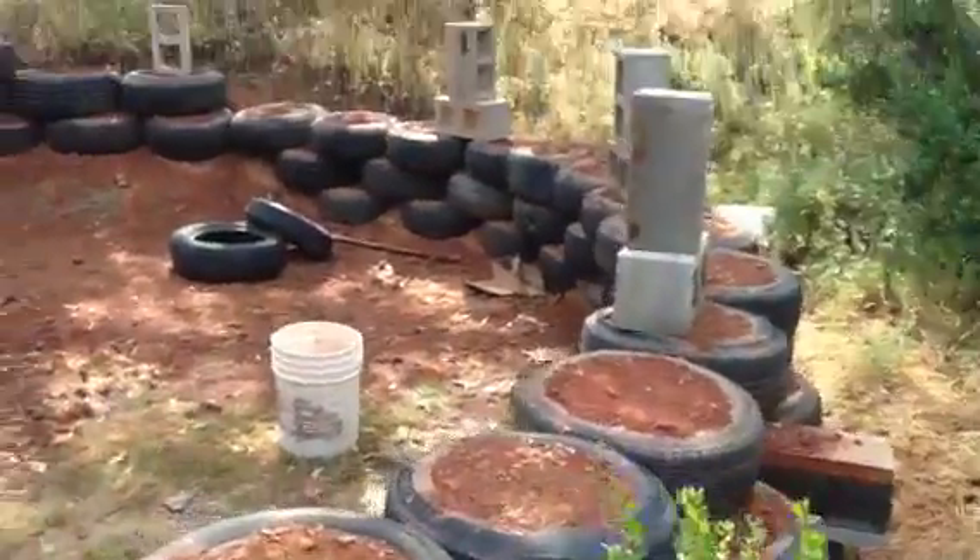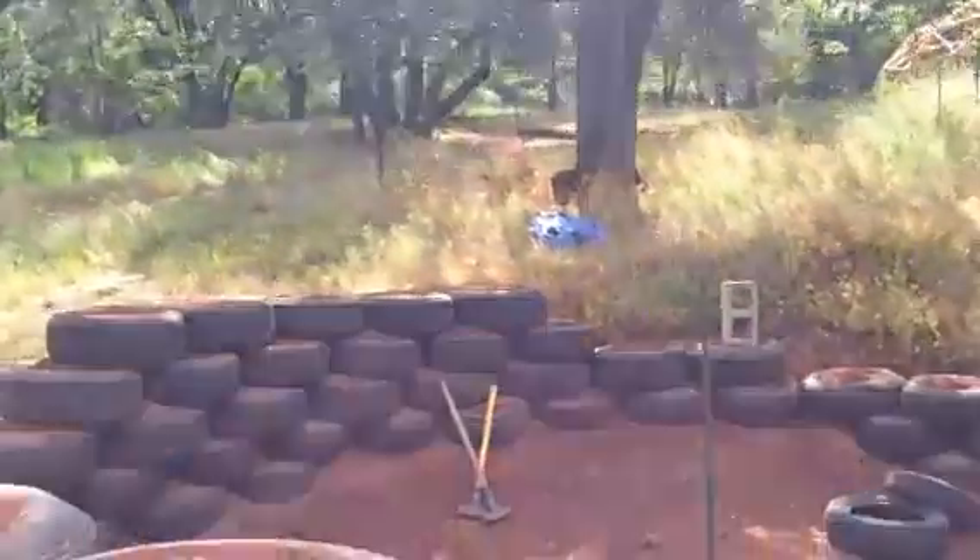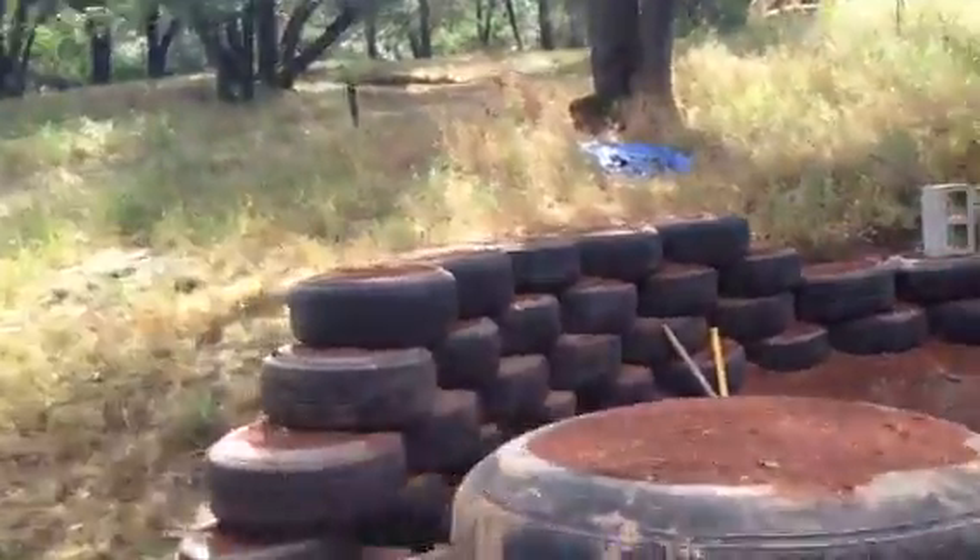We have the whole back and inside done, so lots of mud to mix. Coming through the front.